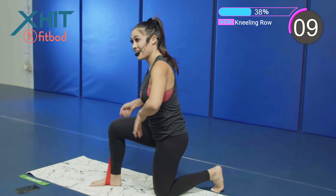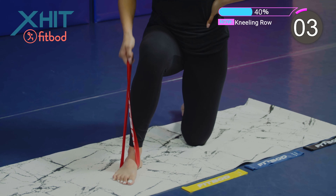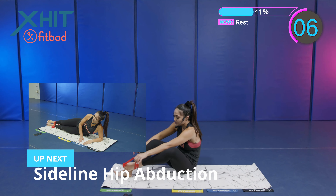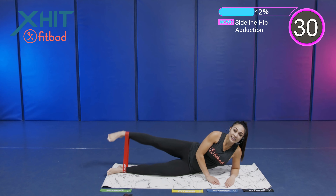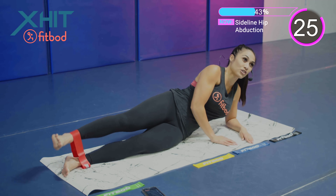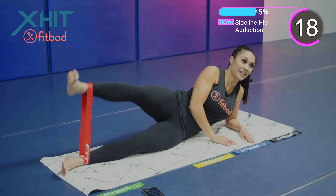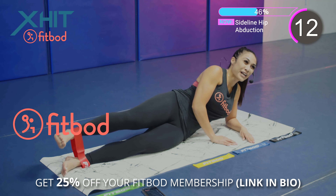We got 10 seconds. Keep it up. Next we got a sideline hip adduction. Laying to one side, we're going to place those feet inside of the band. Legs are fully extended. You're on your side. We're opening that leg, closing it, controlling it as you come back down. No rush in this exercise. And remember, you can see all of these exercises and get all of these workouts on the FitBod app.